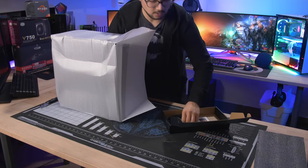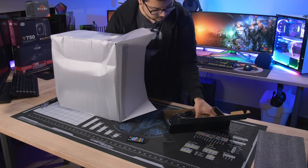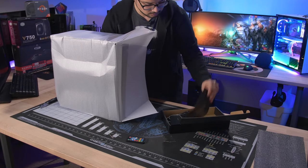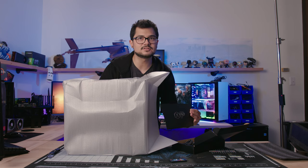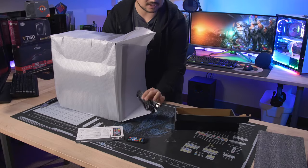Inside the accessories box we've got an RGB strip or some sort of RGB element with instructions — an LED light controller. I wasn't expecting an actual RGB remote in here, along with an AC cord of course.